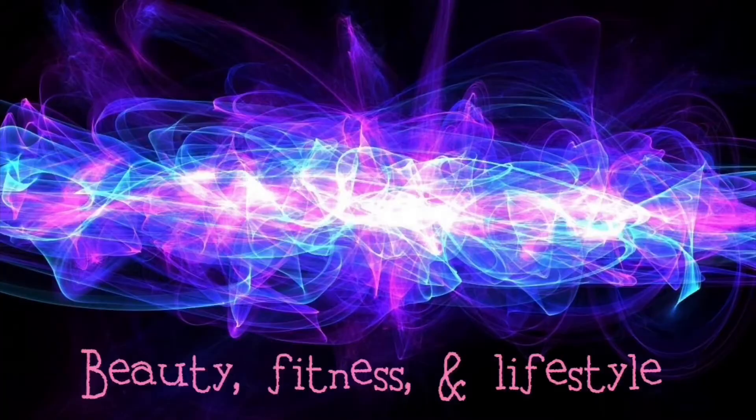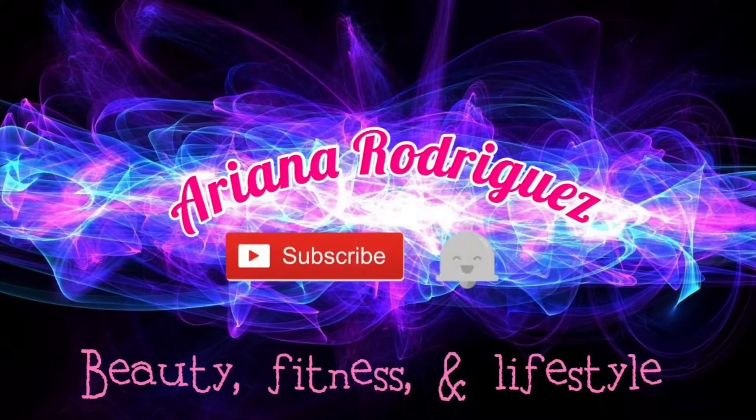Hey guys, welcome or welcome back to my channel. It has been about three months since I've uploaded a video and I just want to apologize for that. Nothing happened, I just kind of stopped making videos. I remember in the last video I told you guys I was getting a new job and that might affect my upload schedule — I didn't think it would mean I would not upload at all.